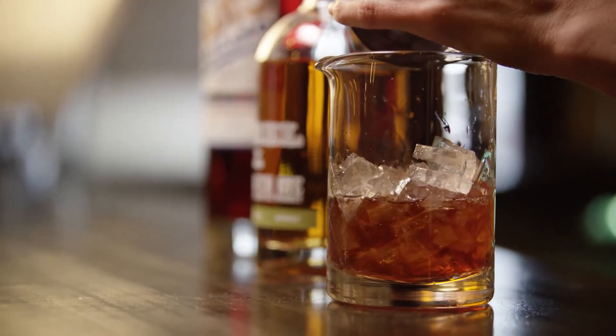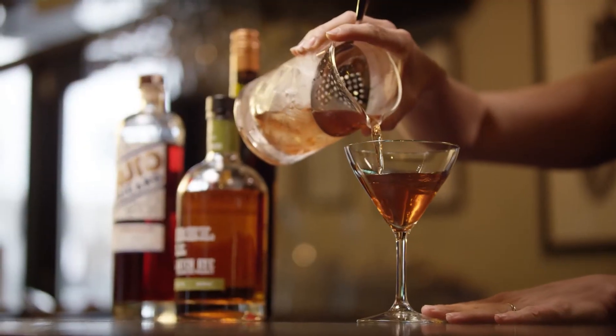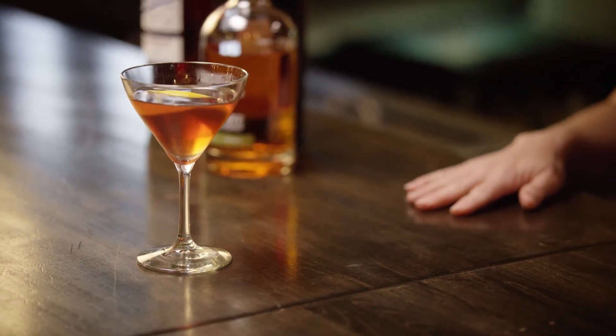Give it a nice quick stir and strain. Just a little bit of orange peel right over the top. And that is your Boulevardier with Rebel Yell.